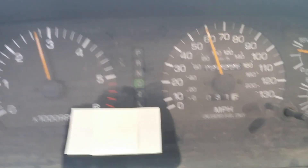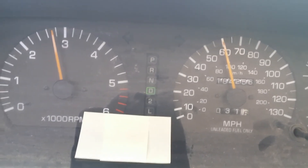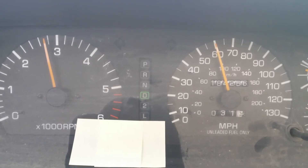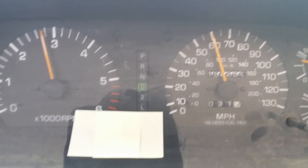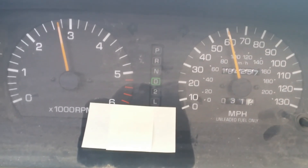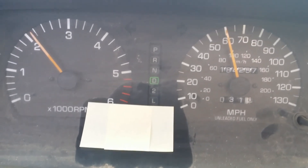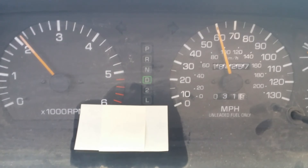So now we're on the freeway, we're doing 70, because it's about 10 off now. We're doing about 2850 — I'm sorry, 2750, 2800. Now I'm going to put it in overdrive. Now we're cruising down the road about 2150.